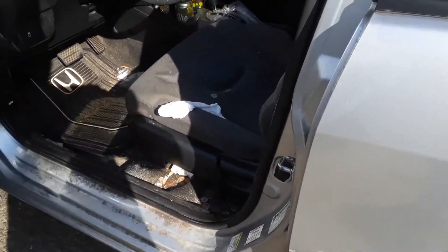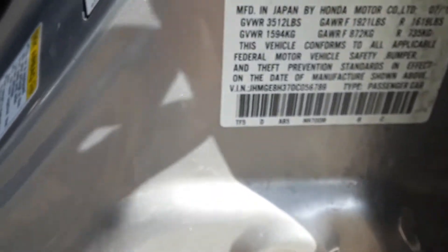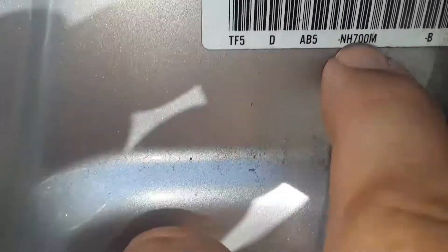For the Fit, the paint code location is located in the door pillar. You open the front door and look at this little tag in here. This is the paint code right here — you'll see it towards the metal.